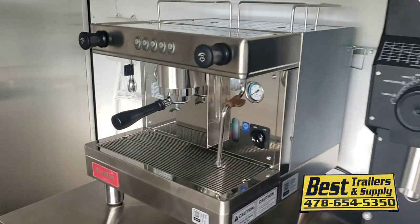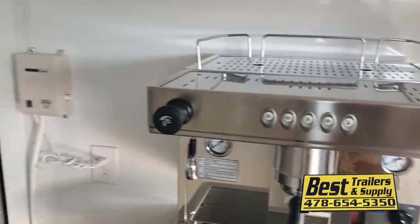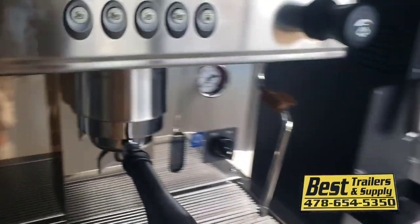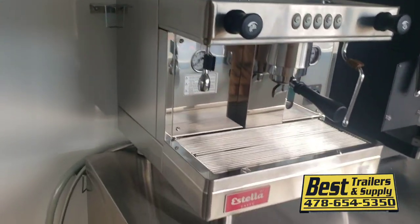You've got a coffee grinder as well as an espresso machine mounted in here, and then a water pump. You use those blue five gallon water jugs — you can pick them up at Lowe's or anywhere — supplies your water for the espresso machine.